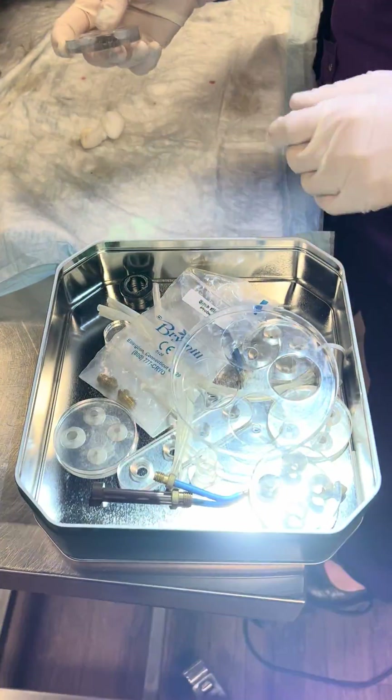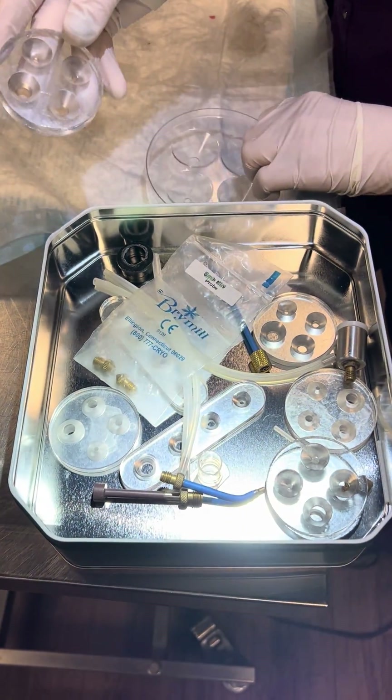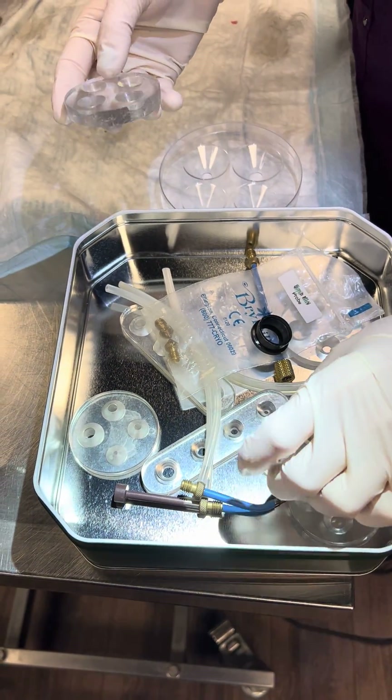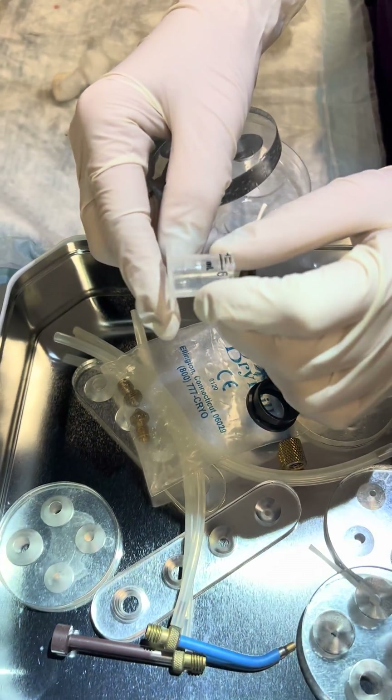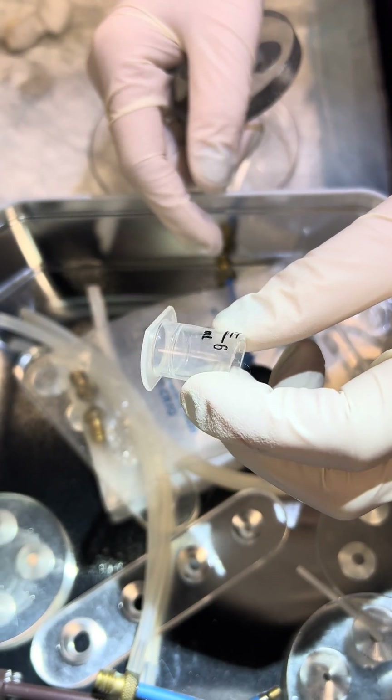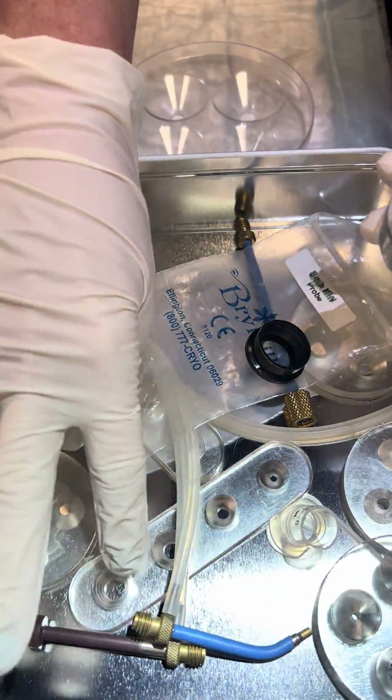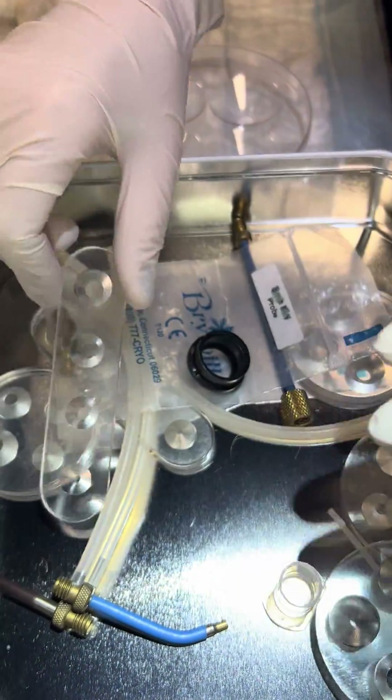I have a variety of little guards just based on the size of the mass that I'm going to freeze. You can make your own with syringes — this is a 6 ml syringe we just cut. And then there are all of these pre-made ones.